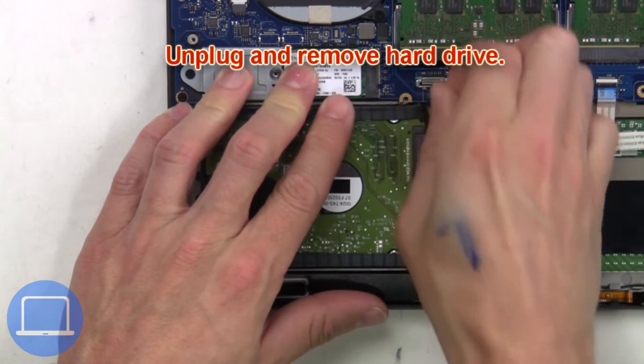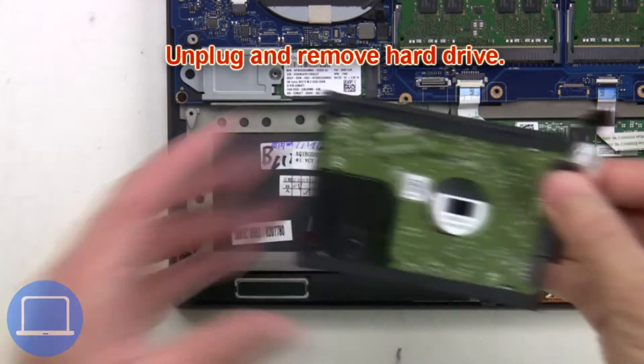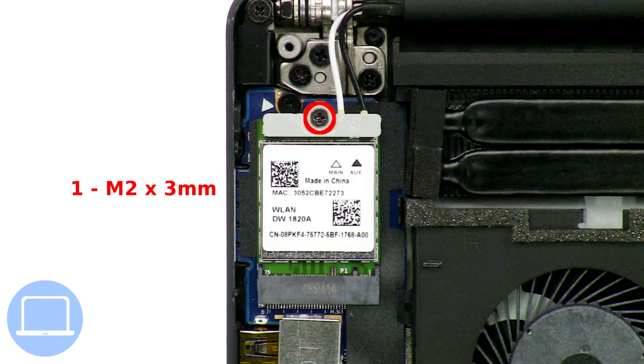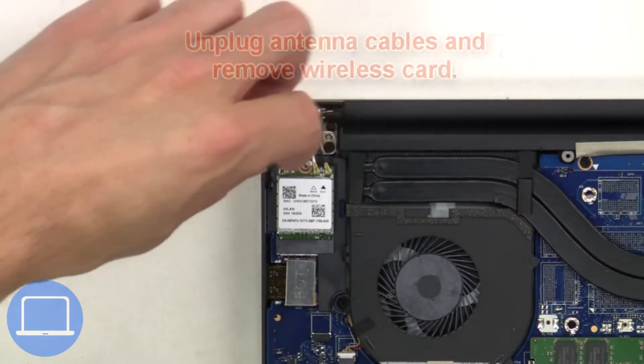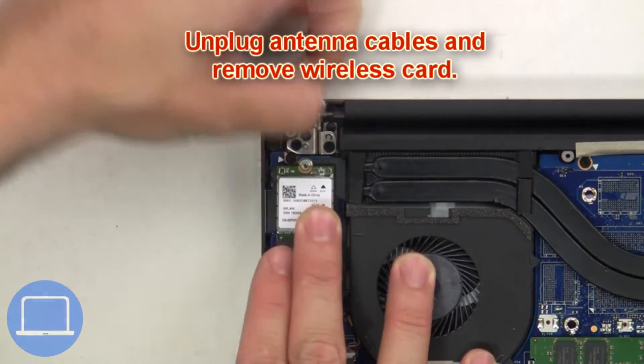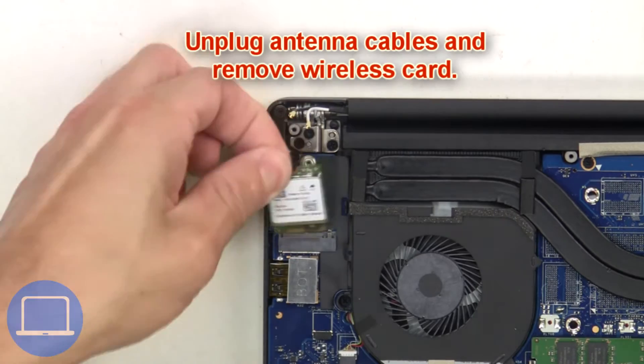Then unplug and remove the hard drive. Next, unscrew and remove the wireless bracket. Then unplug the antenna cables and remove the wireless card.